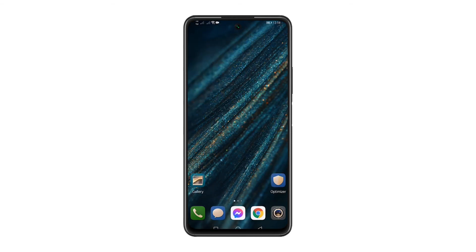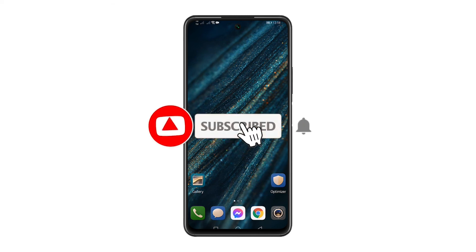I hope this tutorial helps. Please subscribe to our channel and don't forget to hit the notification bell for more videos. Thanks for watching.